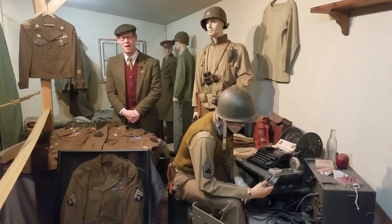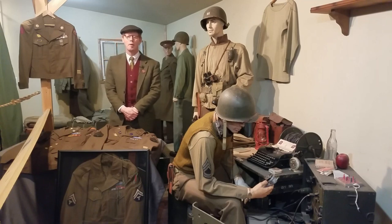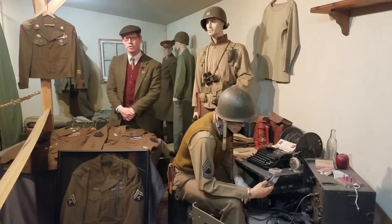Hello! I'm Andrew Mergett, one of the owners and curators here in Milwaukee, Oregon at the Warfront Museum located in the United States. I'm going to focus today on American U.S. Army service uniforms of the Second World War.